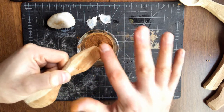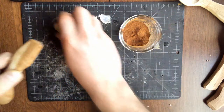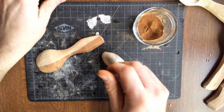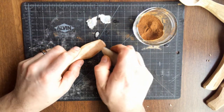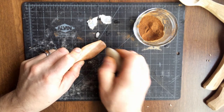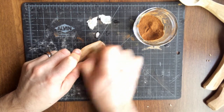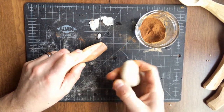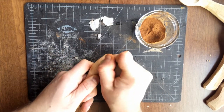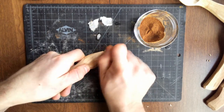All right, so once you think you've got enough rubbed in there, the next thing you want to do is take whatever your burnishing item is. You could use the back side of the blade, but take whatever you're going to use to burnish — this is just a smooth rock — and you're going to burnish the wood fibers back shut. So now it's almost disappeared.